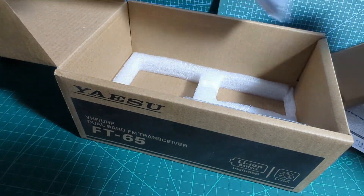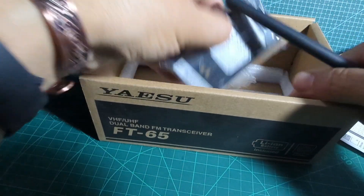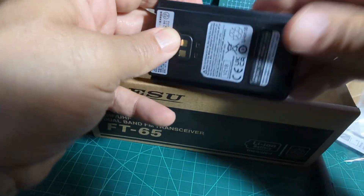And let's get the antenna out — it's here in its packaging. Nice chunky antenna. And there's the unused battery — so it's literally a brand new one.